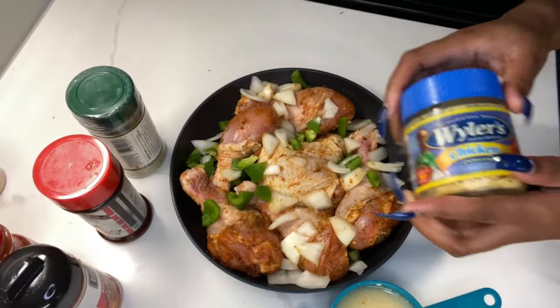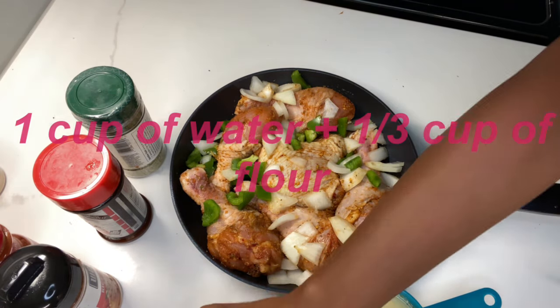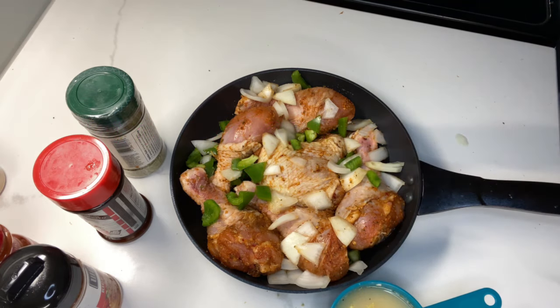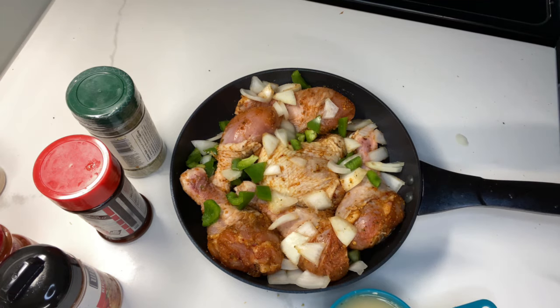I had one cup of water and I added one third cup of flour and mixed it together, and that's what I put the chicken powder in — about one teaspoon of chicken powder inside that mixture. I also added green bell peppers and onions on top of the chicken. You don't have to use that; I just love green peppers and onions.